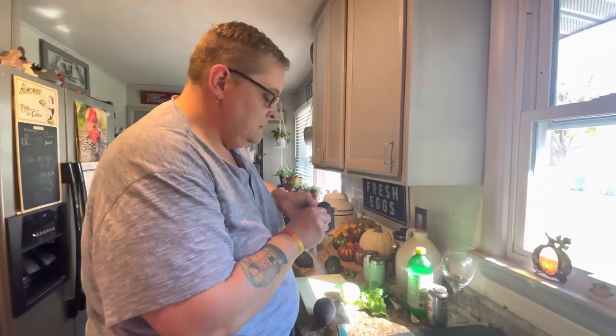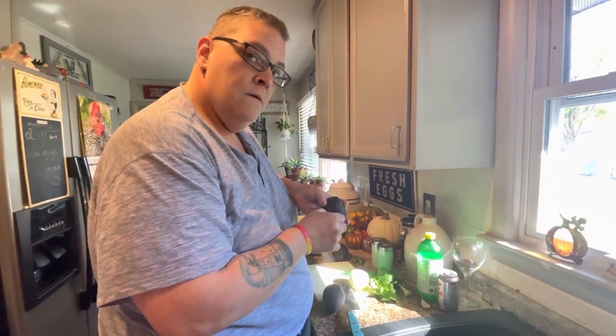Hey guys, welcome back to our urban homestead. Today's video is going to be a little bit different. April's gonna make guacamole, and this video is gonna be guacamole April's way, and she's gonna be the star of the video. So let's see how April makes her guacamole.